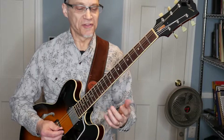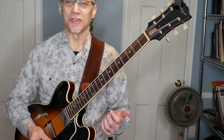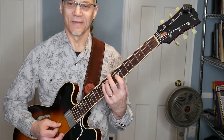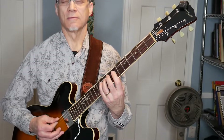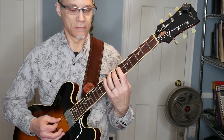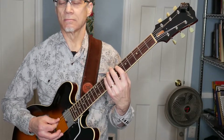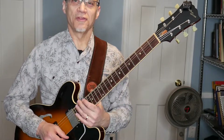And the fourth chord I want to show you is a B-7 chord. The B-7 chord wants to go to an E-minor 7, which is basically a first inversion of the C-maj7 that the G-7 is leading to. Here's what that sounds like.